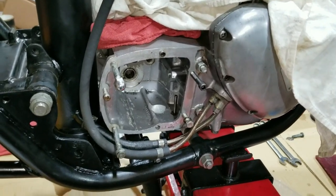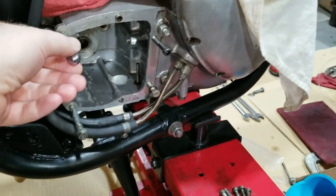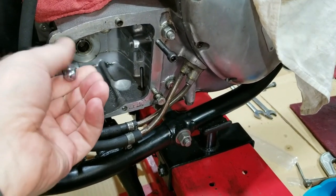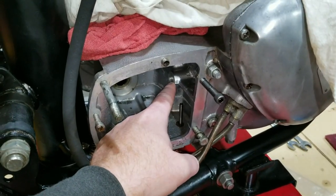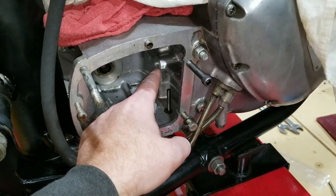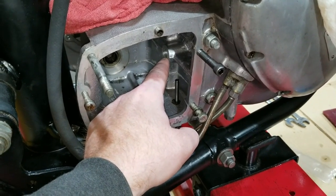Hello, it's Jesse here, and we are back working on the Triumph again. We're going to move on to assembling the transmission — putting the gears in, the shafts and gear assemblies in, and then working on putting the shifting index in here and actually indexing it so we have neutral in the correct location and can easily go in and out of every gear.